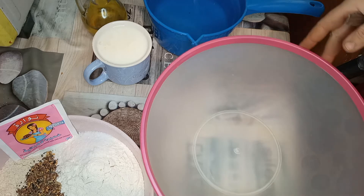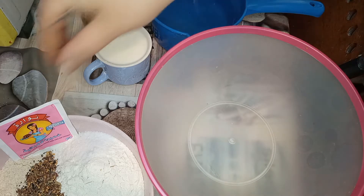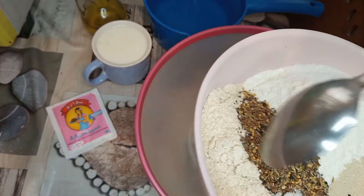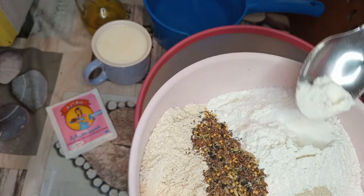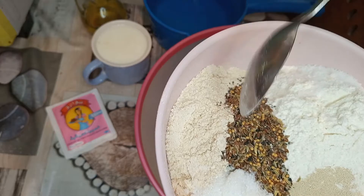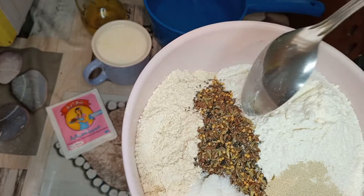We go directly to the bread. This is the same as farine blanche. I have a mix of seeds — seeds, seeds, and seeds.